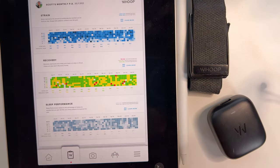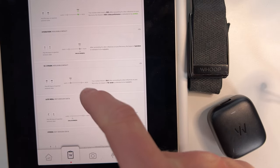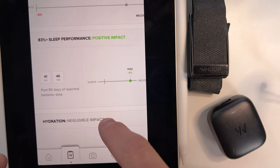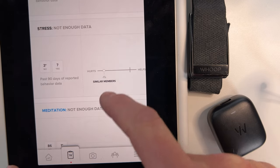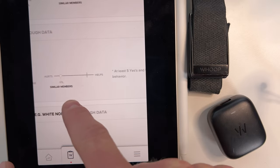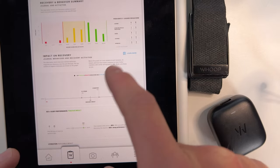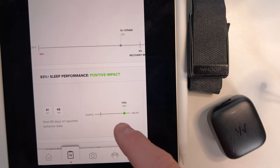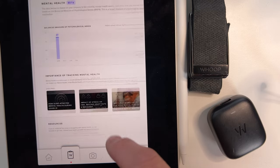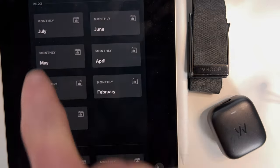How do you get a higher recovery score in Whoop? If you go into your monthly performance assessment and record your journal entries, the journal will ask how much water you drank, whether you had a late meal, whether you got enough sleep. For me, hydration doesn't have a big impact, but strain has a negative impact. If you fill out the journal, it will start to show you statistically how things impact you. My sleep performance really impacts how my recovery goes, and eating late is a big factor, as well as alcohol — those two things will really drop my recovery percentage.